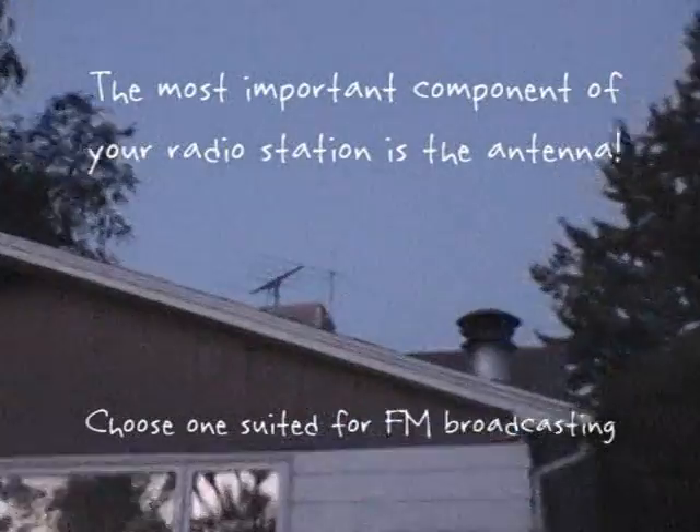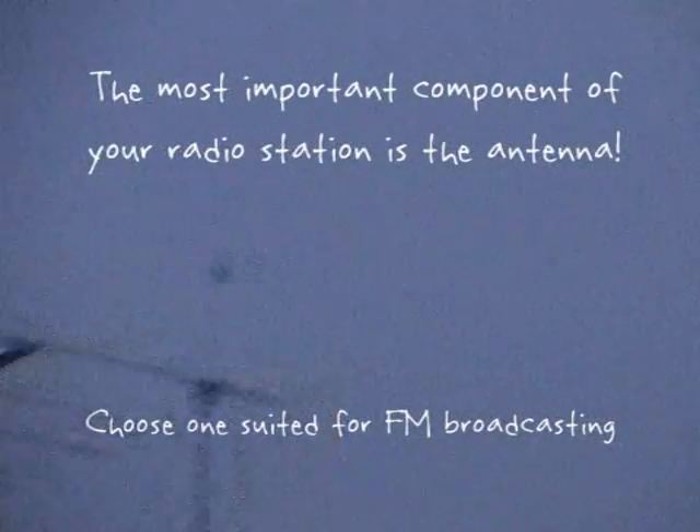The most important component of your radio station is the antenna. Choose one suited for FM broadcasting.